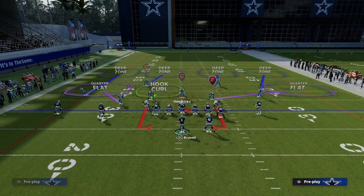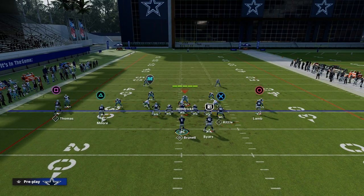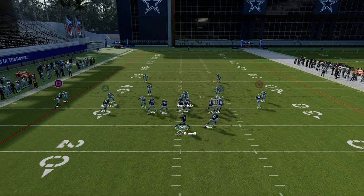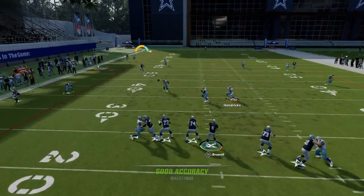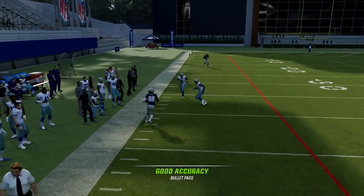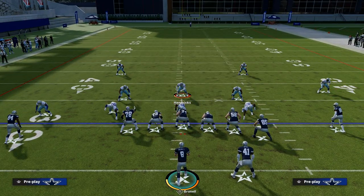Another thing I like to do specifically against press man coverage is utilize this fade route that's already built into the play. If you're going to drop eight coverage, it's going to clear out all the zones, and you can actually throw that post over in that little pocket as well. So it creates multi-window throws for your offense.